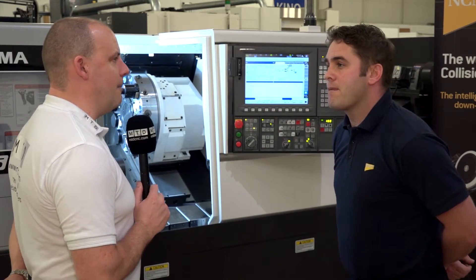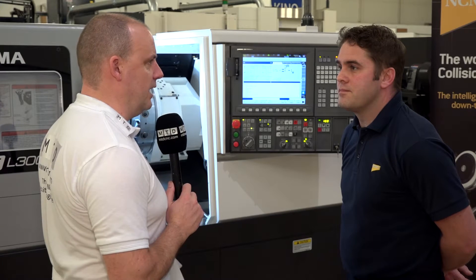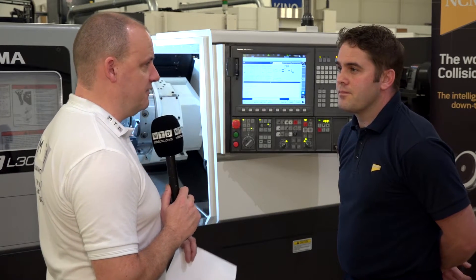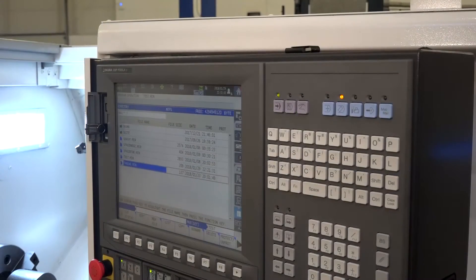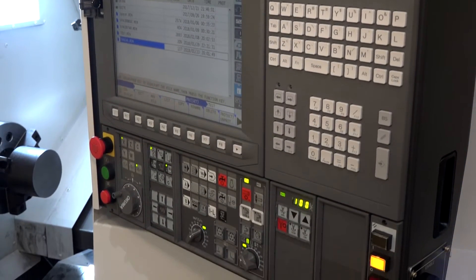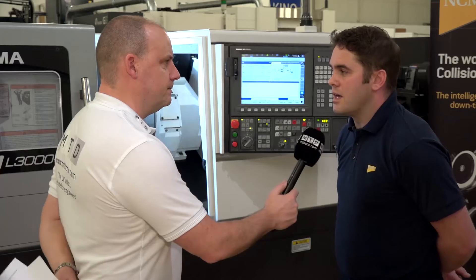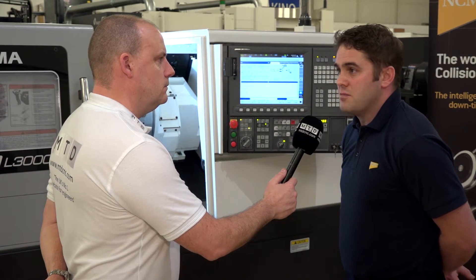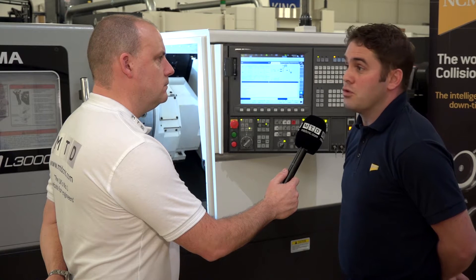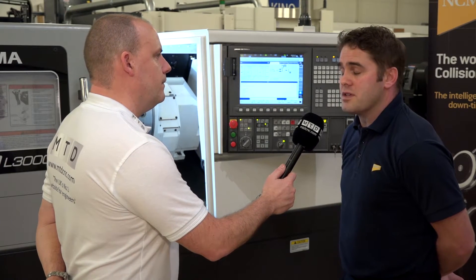I assume you'll be tapping into markets where customers currently have different brands of machines, and the most common control is a FANUC system. I notice it's a G-code based control — does that mean if I had one of a competitor's machines I could take a program out of it and run it straight here? It wouldn't be straight in from a FANUC system, but it would be very close. There'd be some minor editing to M codes and tool calls, but the main bulk of the program would be the same.